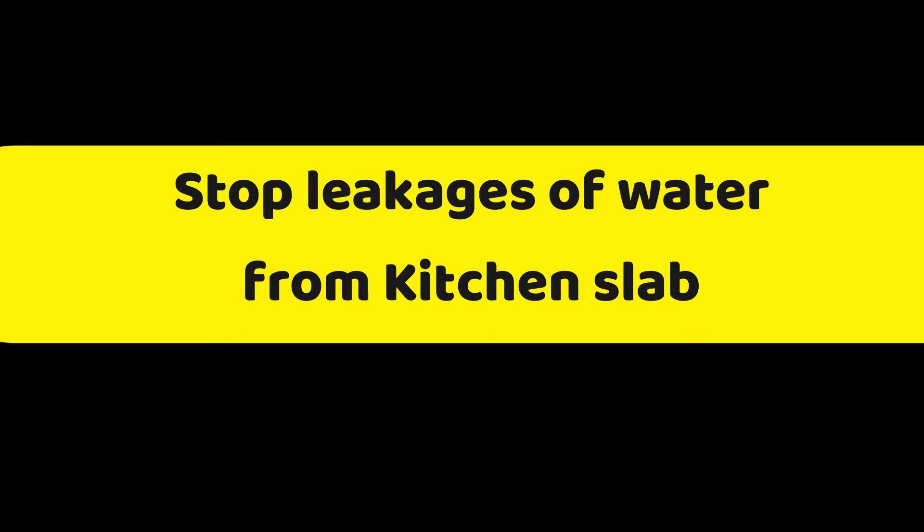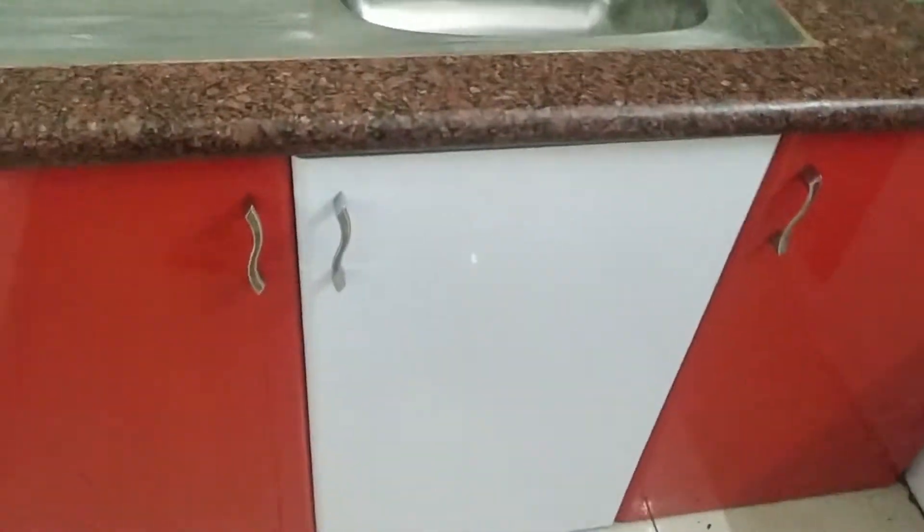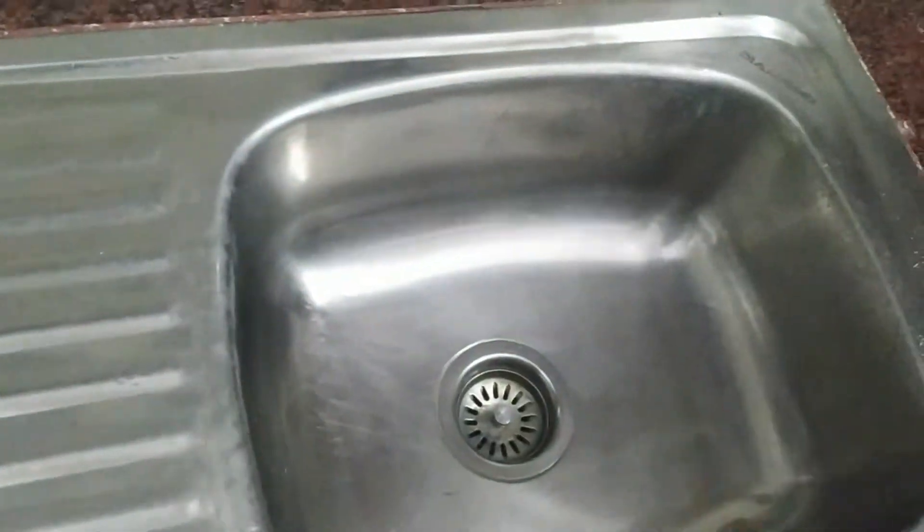We will see how to clean the kitchen cupboard. We will see how to clean the cupboard and keep it clean for 6 months.